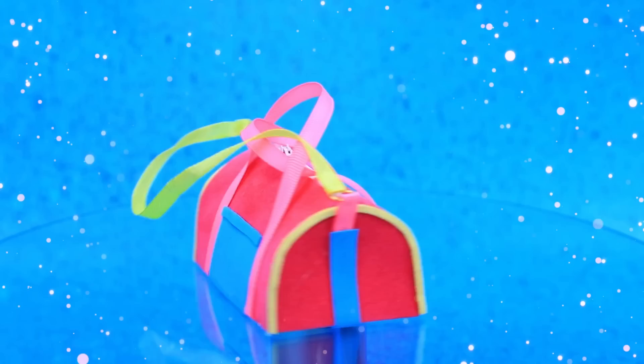Trace the template on foam paper, build the frame, add lighting, ribbon handles. Enid will love this stylish accessory.